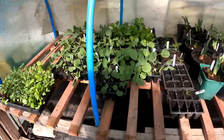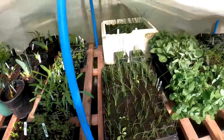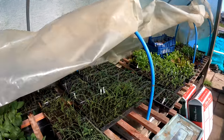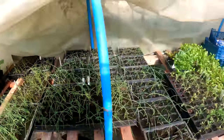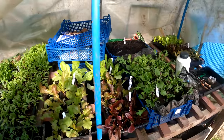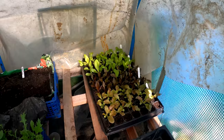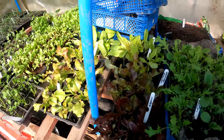All my plants in the little tunnel here are coming on really, really well. This double protection of the hoops and plastic over them really works wonders. We had a frost last night and all these lettuces are thriving.